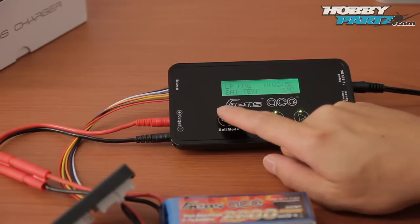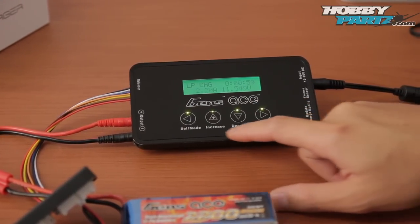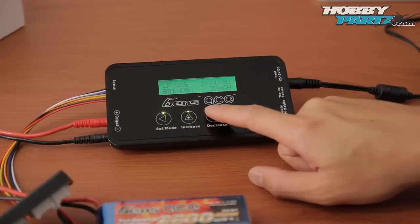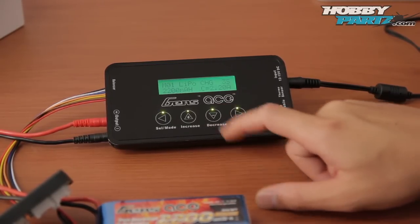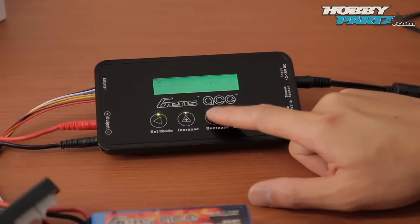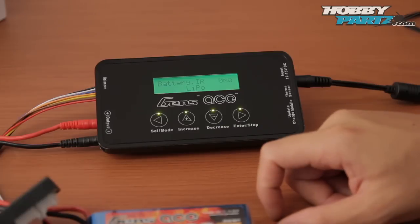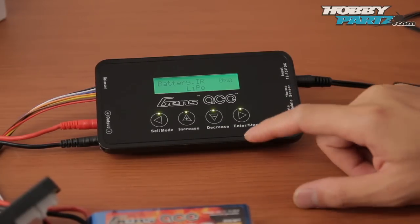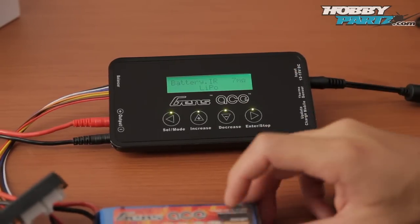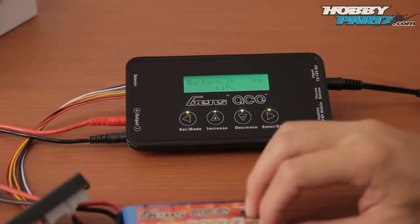Let's go look at the internal resistance of this battery. I'm going to stop the charge and go to data view, then down to battery internal resistance. It's showing zero right now — all I do is hit the enter button and it's showing me seven ohms. The lower the internal resistance, the better. It's good to have this function to measure the internal resistance of the different batteries you're using.